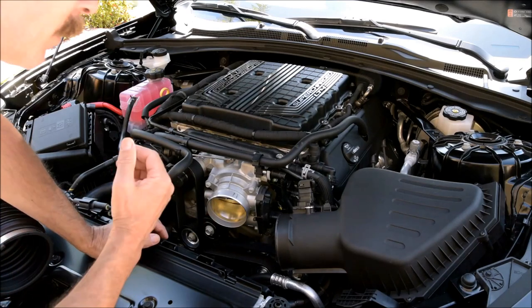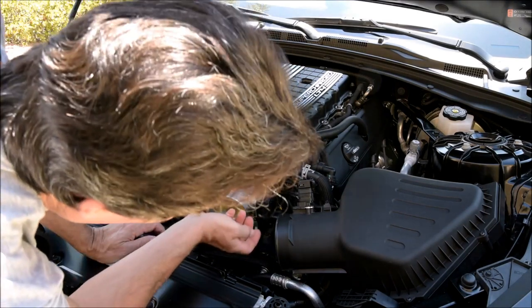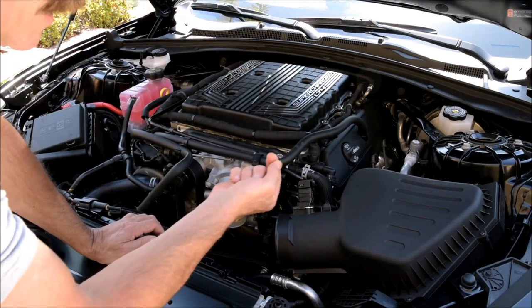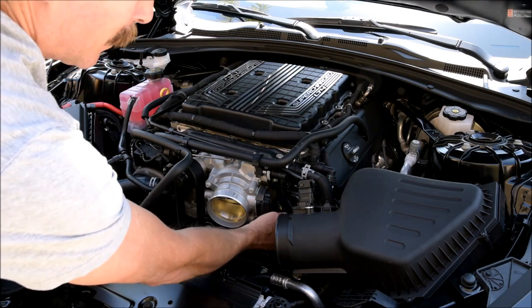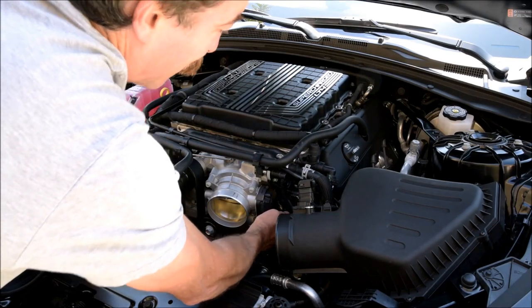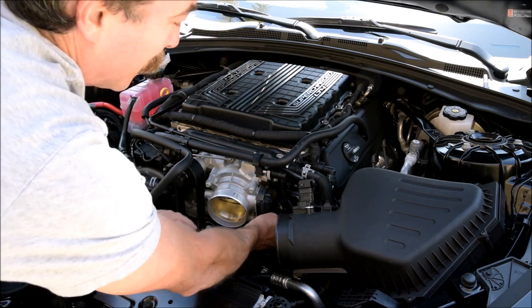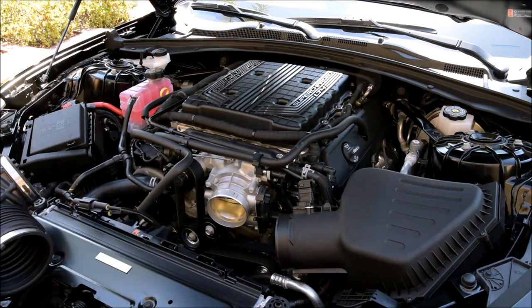Now to get the throttle body itself off, there's just these four bolts here and the electrical connection. You can't see it — they placed it on the bottom — but there's a little catch that just slides back, and then you're able to depress this and slide it off. Yeah, there we go, nothing to it.